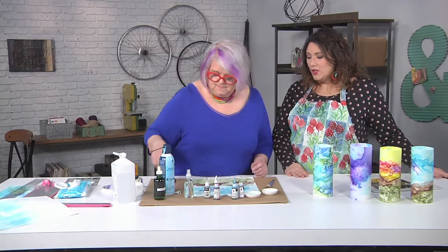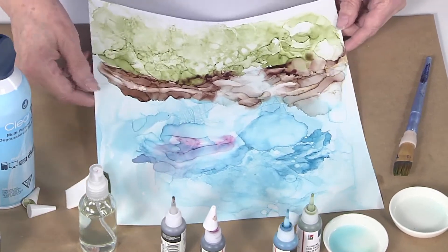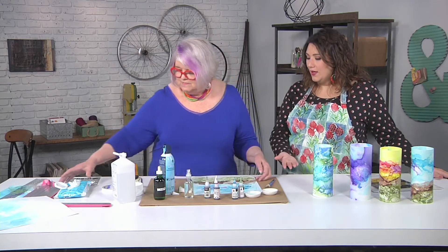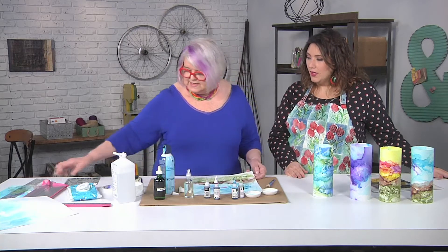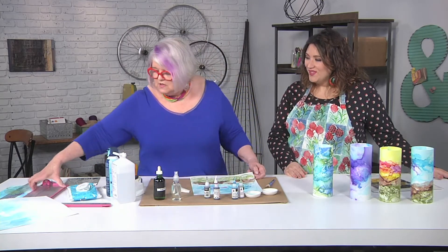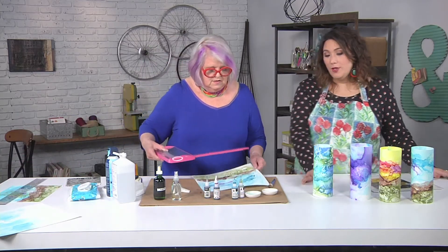So that's how it looks before you trim it. You'd let that dry before you trim it? It's pretty dry already — it does dry shiny, so everything that looks wet because it's shiny is actually just dry. It's a little wet where it's thick, but along the edges it's just fine.